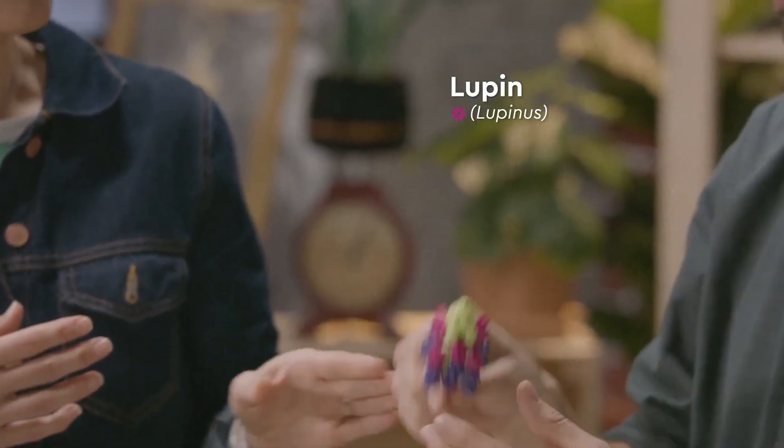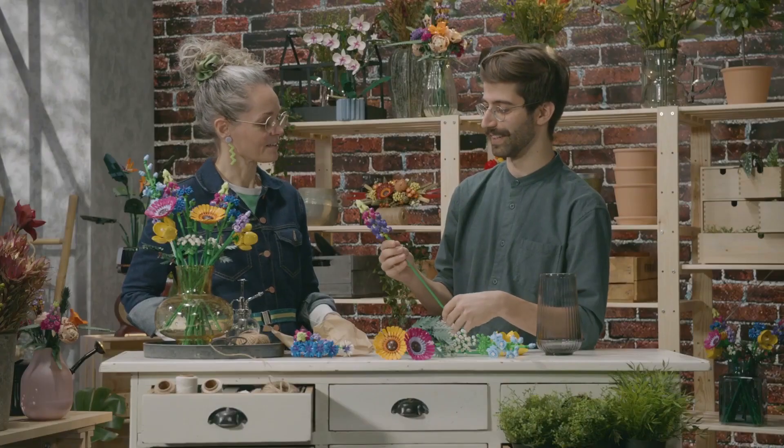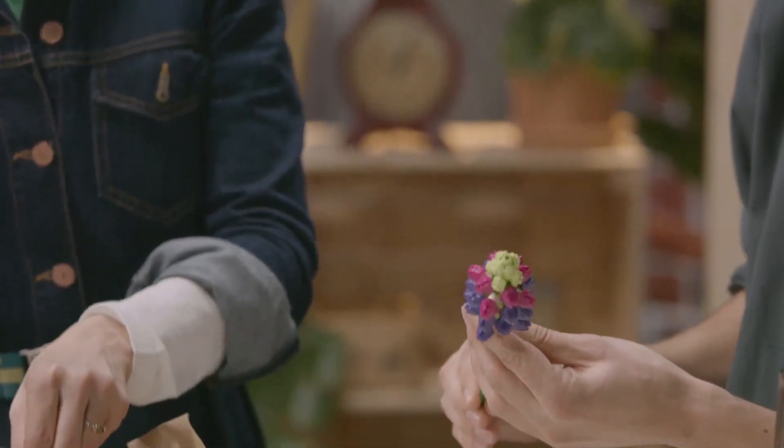These are actually native to North America, but you see them all over the place now. They're a really, really interesting plant. And colourful. With these, we've gone for pink and purple, and we've captured the petals in a really interesting way.